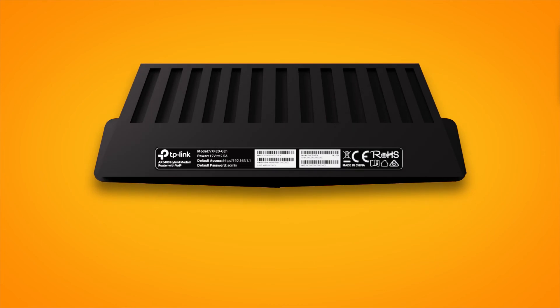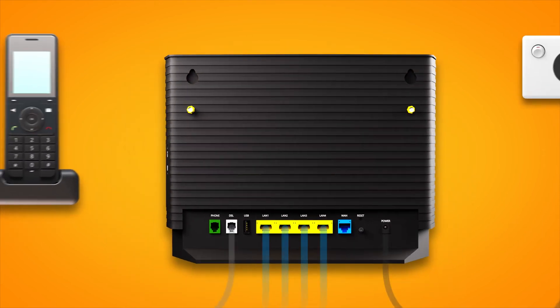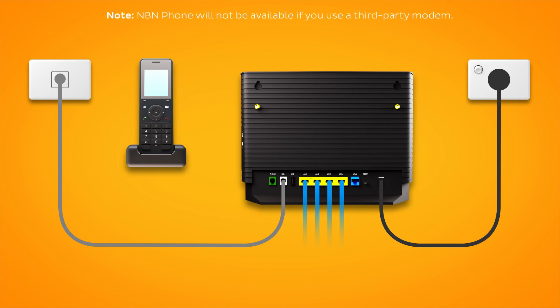You'll find the Wi-Fi name and password on your modem's barcode sticker. Finally, if you have an NBN phone line that you'd like to use, plug a handset into your modem's green phone port. That's all there is to it.